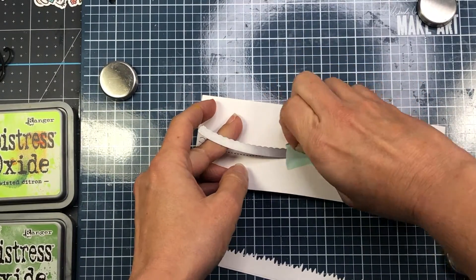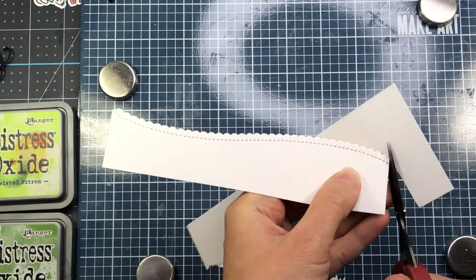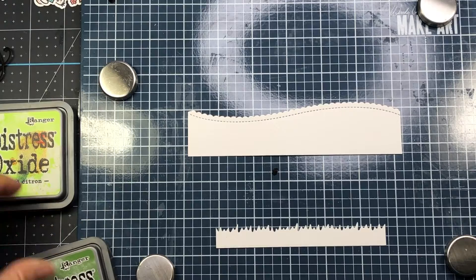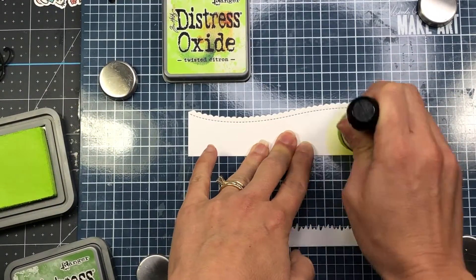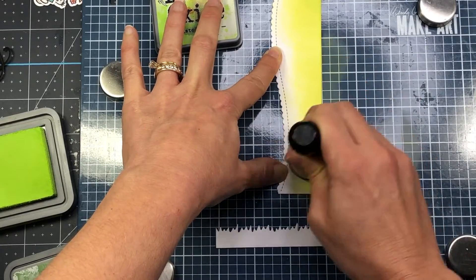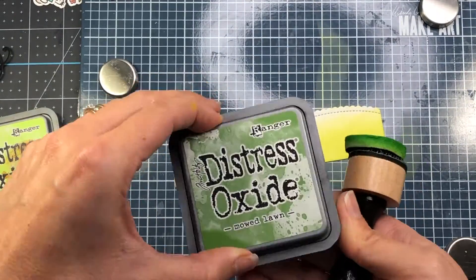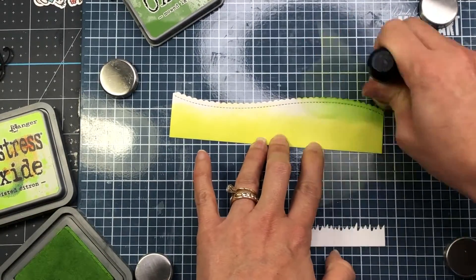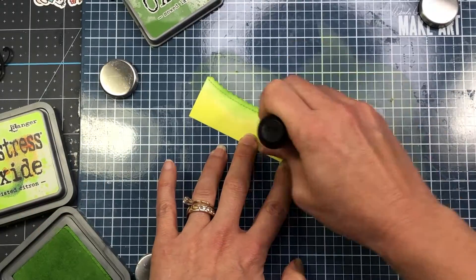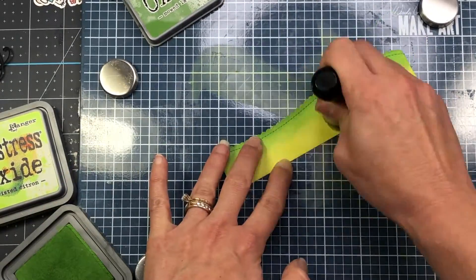For my first card it's going to be a mini slimline size. I'm using a scallop border die from Pretty Pink Posh — I die cut a piece of white cardstock and trim out the border. I also have a grass border from the Nature Essentials dies from Pretty Pink Posh. I'm going to use both borders on my card and ink them up with distress ink — inking up the larger scallop with Twisted Citron using a blending tool. Adding multicolor inks adds depth and dimension to the card.